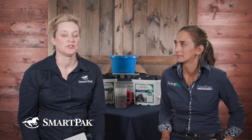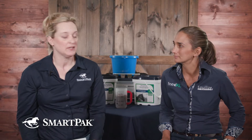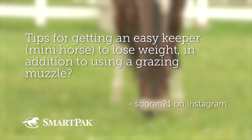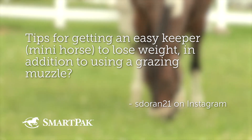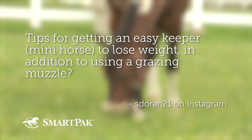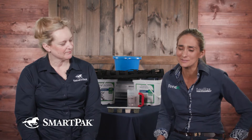We ask you to submit your horse nutrition questions specifically, and then this segment will answer one of those questions. Just click on the playlist at the end of the video to see all the questions. The next question is from Instagram, from sdorin21: tips for getting an easy keeper — a mini — to lose weight in addition to using a grazing muzzle. I think one of the hardest things about managing easy keepers is the emotional aspect. You feel bad, you feel like you're being mean. You just want them to be out and not muzzled and not locked up and not restricted. It's tough.